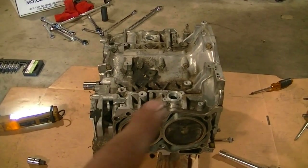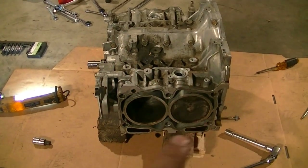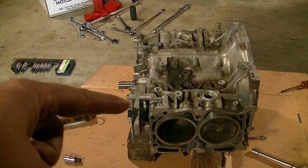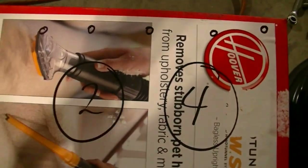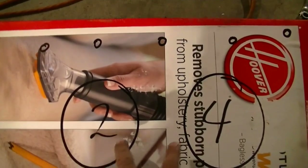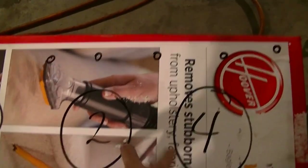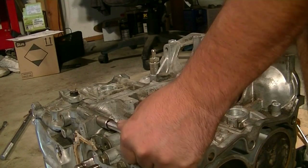Next it's time to start removing the bolts that go around the circumference of the block — five on top, a bunch inside the water jackets on both sides, some on the oil pump side, and some on the back. Before doing that, it's a good idea to get a cardboard box, mark your cylinders on it, and make holes for all the bolts so you can keep track of where each one goes. These are all 12mm bolts.